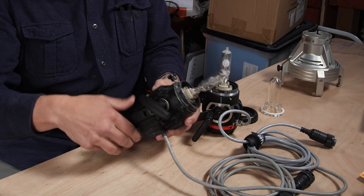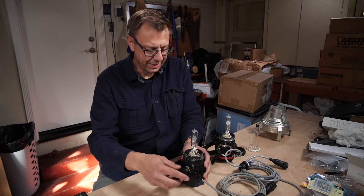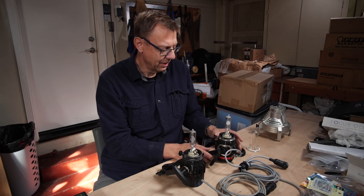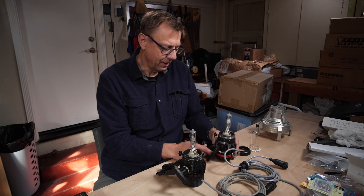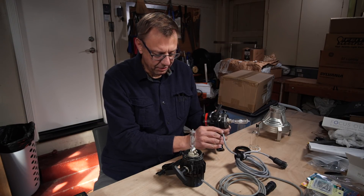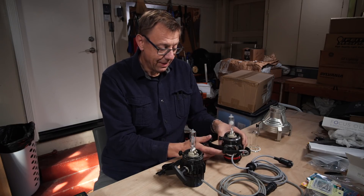Here's the old tie down. It was okay on the 400s, but on the larger ones like the 800, this new one is just a much more positive lock. It's nice to have those little upgrades.